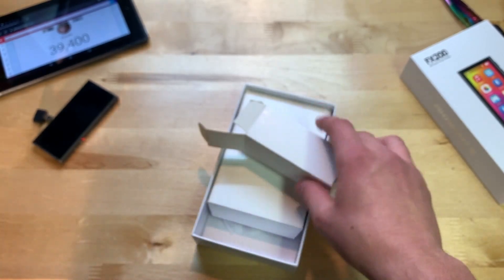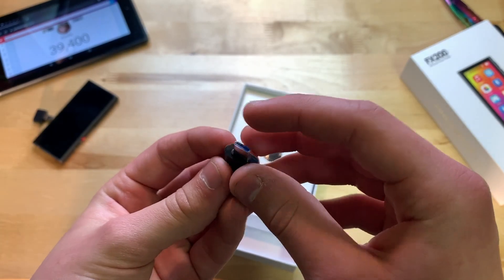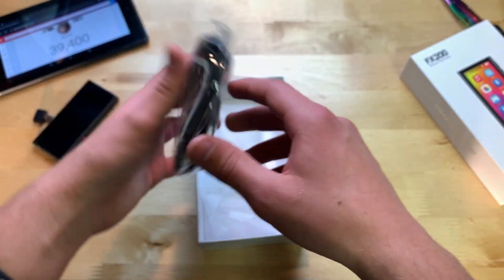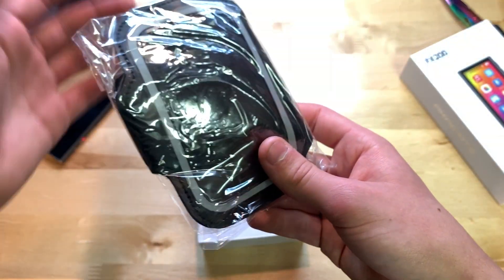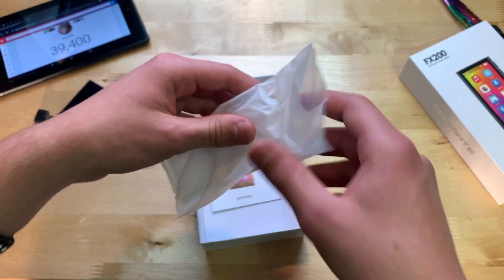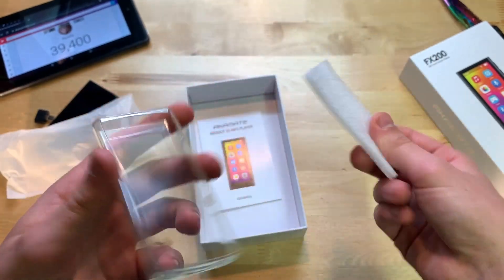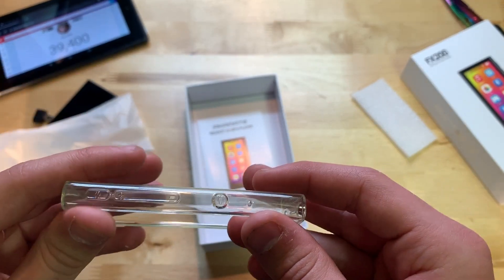We also have the 3.5mm aux adapter, so you can plug it into your car stereo or similar. And a USB-C to standard USB cable for data transfer. Then here's the wristband — really cool, you can attach this to your wrist while running or working out. Lastly, the silicone case — that'll protect against scratches and minor falls.